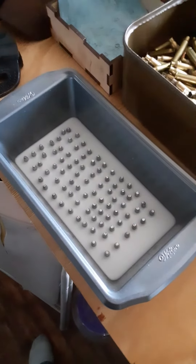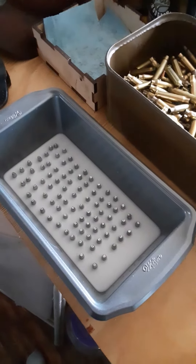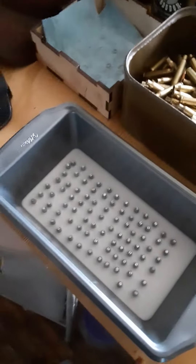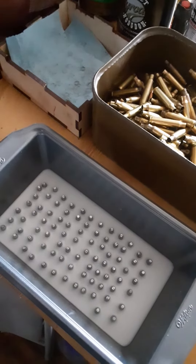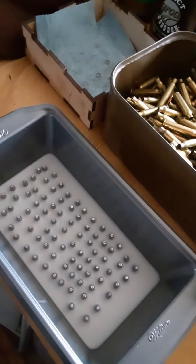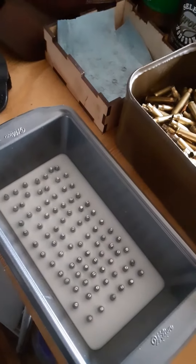Howdy everyone, Red here, just doing a quick video on my casting and projectile lubing process. I mixed about a pound of candle wax with half a container of petroleum jelly, also known as Vaseline, and I also put one cap of STP oil treatment in it.